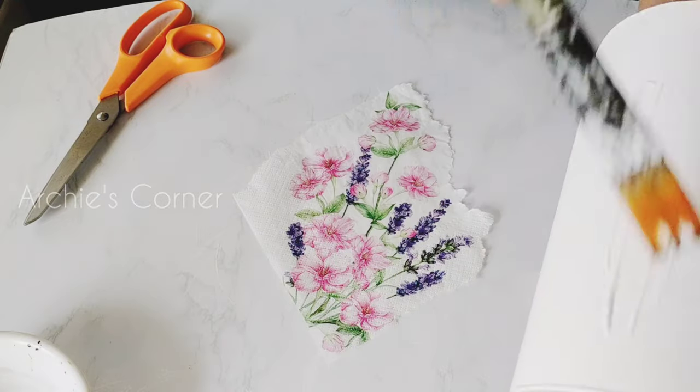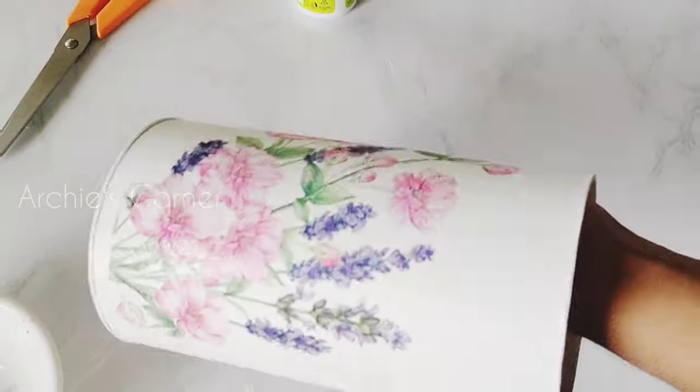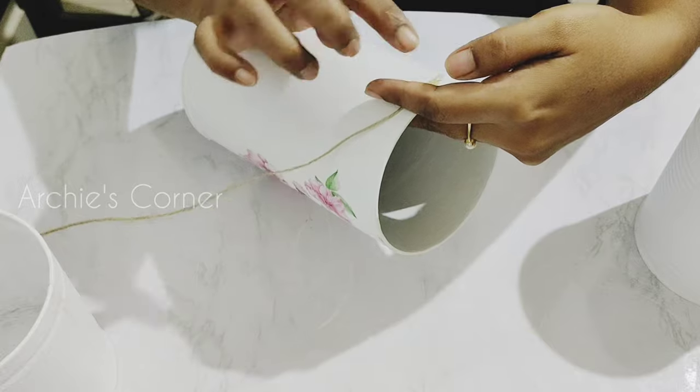Following the same steps with the other cans as well, and finally decorating them with jute rope like so.